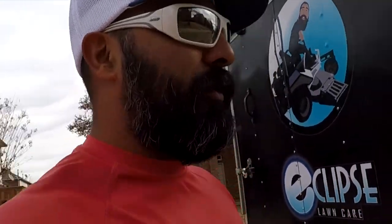What's up fellas, it's your boy Mark B with Eclipse Lawn Care. Welcome to Sunny D — and by Sunny D I mean it's sunny here in the beautiful city of Dallas, Texas. We got another mulching leaves extravaganza.